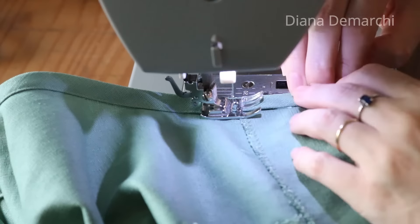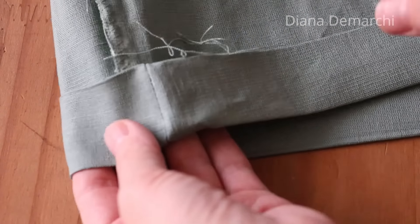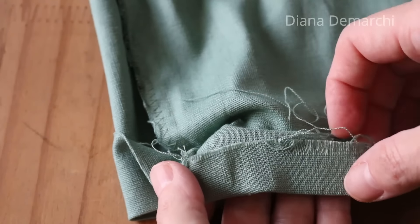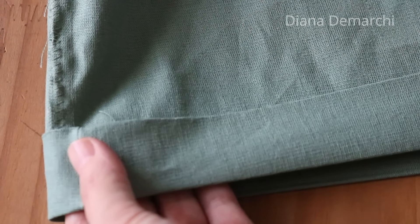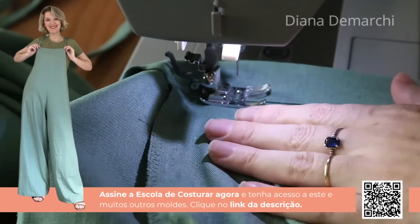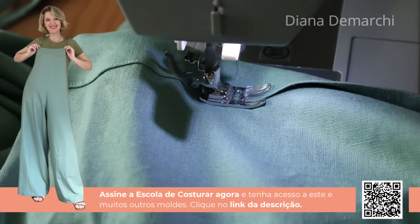Às vezes ele fica meio curvadinho — vou dar uma dica de como fazer isso ficar com acabamento maravilhoso mais adiante. Antes, a bainha na parte de baixo. Meça para ver se está do tamanho que quer: pode ser curto, meia canela ou longo como uma calça — é uma peça bem despojada. Passei o ferro bem no tecido para facilitar ir à máquina e fazer a bainha bem acabadinha. É uma bainha larga, porque ela combina com uma bainha um pouco mais larga — dá charme à peça.